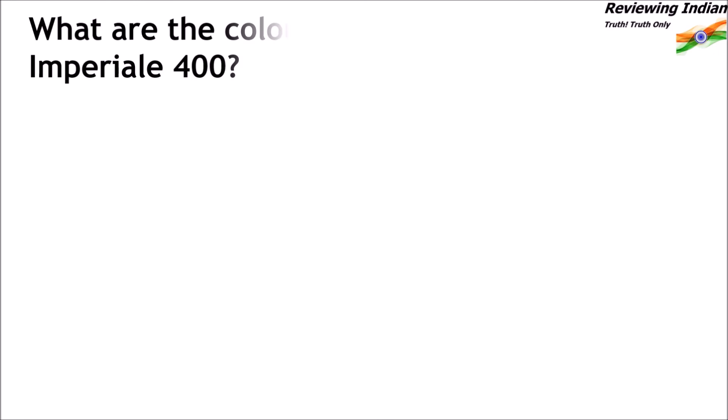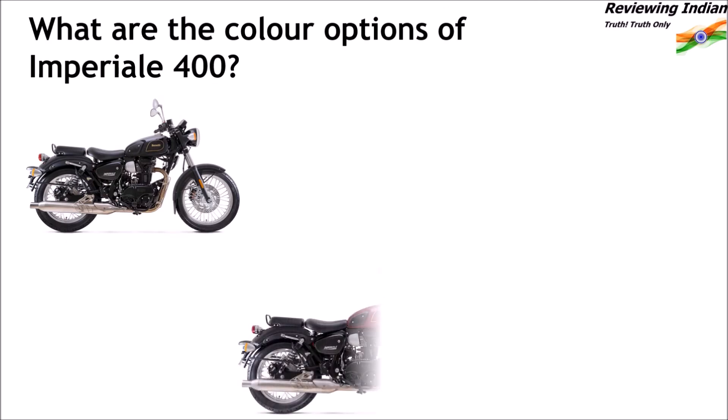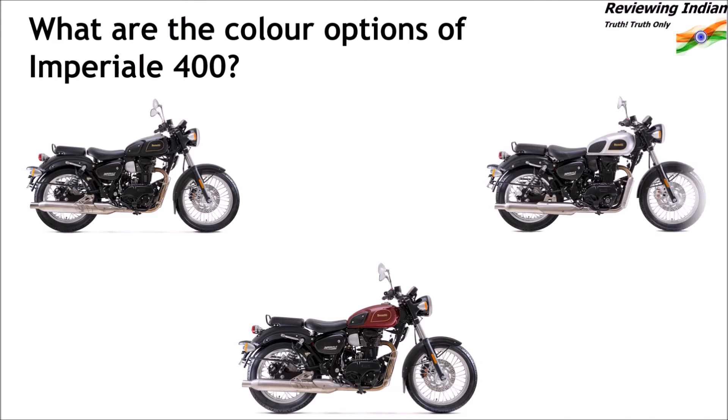What are the colour options of Imperiale 400? Imperiale 400 is currently available in three colour options: black, red and black, and silver and black combinations.